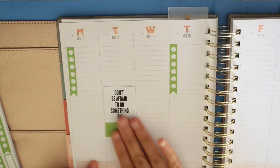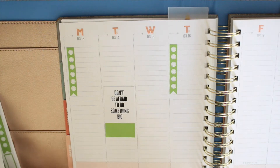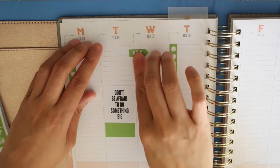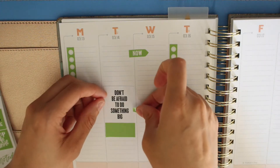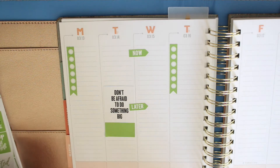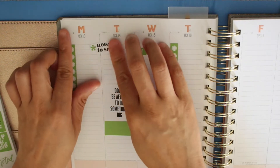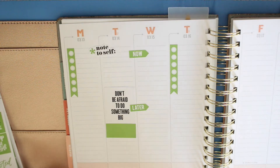I like this quote sticker — this style reminds me a lot of Kate Spade and it says 'Don't be afraid to do something big.' I like quote stickers as long as they don't take away from my writing. Right here I am adding a 'Now' sticker. I love these Now and Later stickers, and I like putting them not directly on the line but a little bit over to give it an asymmetrical feel. I think it gives the spread a unique feel when you add a little asymmetry.